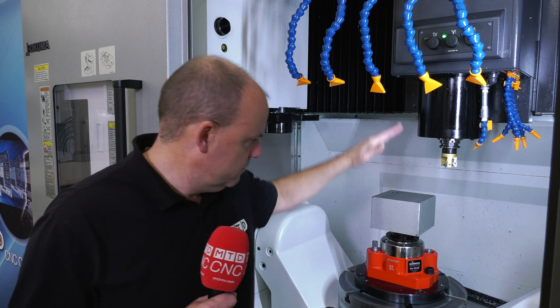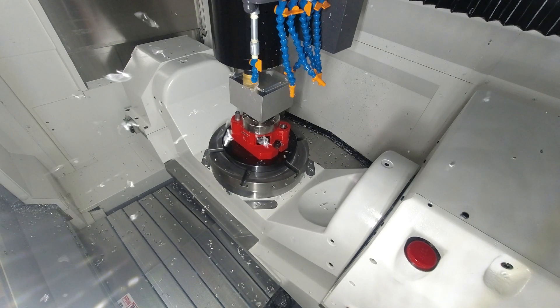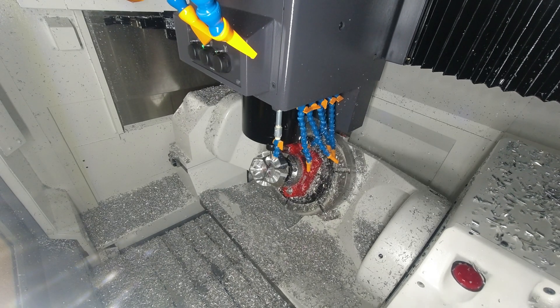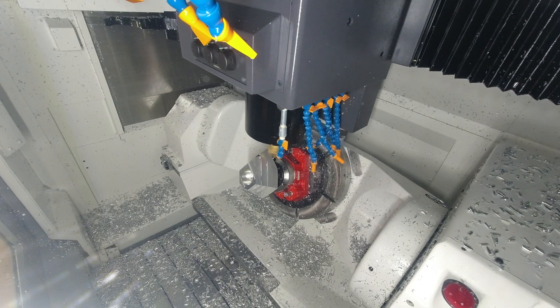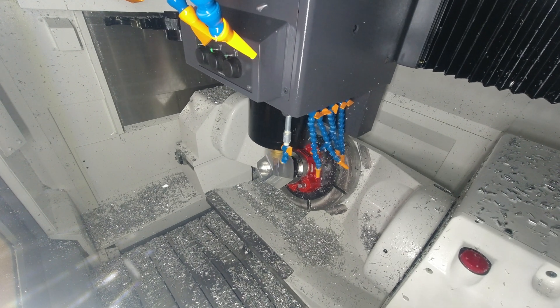So we've heard about what the machine is and the technologies on it, but what can it do? The demonstration we have on this machine today is an aluminium component being held by a Hainbuch mandrel system. This allows us to get access all around the component and even some of the underside face as well. The main purpose of this is to show our customer base that you can produce a component where you would normally use multiple operations and complete that in one operation, making the part quicker and eliminating any floor time.